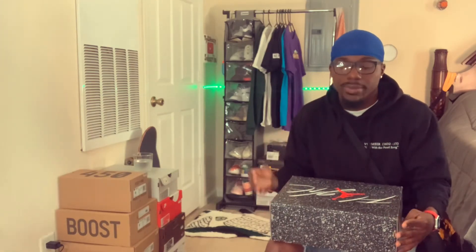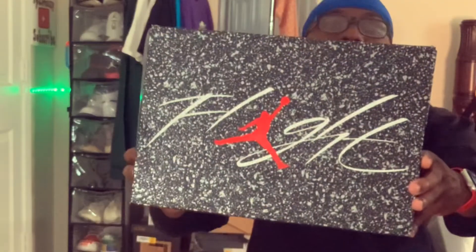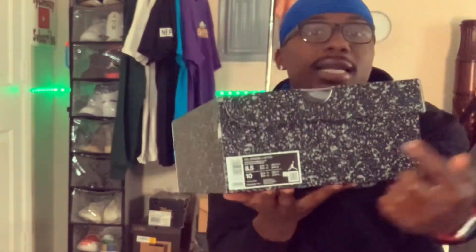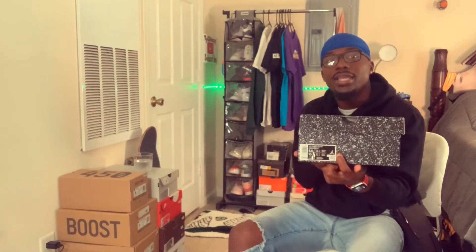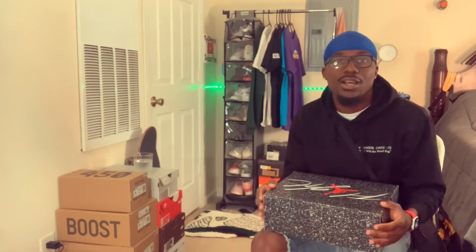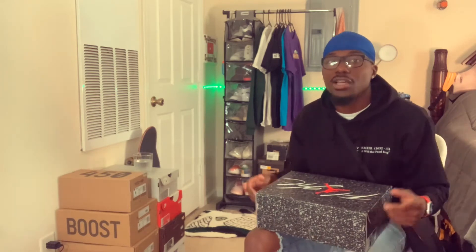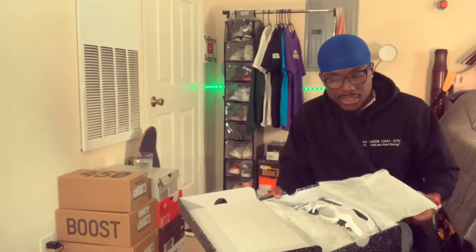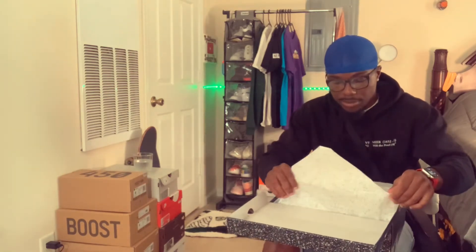The other pickup is the Jordan 4 Military Black. Opening the box — on the front you have the 'Flight' logo just like on every Jordan 4 box. I got a size 8.5 in men's. Something I noticed: they're not putting the recommended retail price on the shoes anymore. I'm guessing that's a Nike thing — they don't commit to a price and just let Foot Lockers, Champs, and the foot sites know a couple days before.